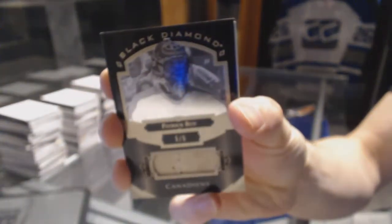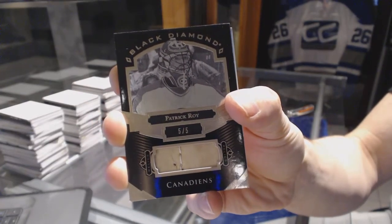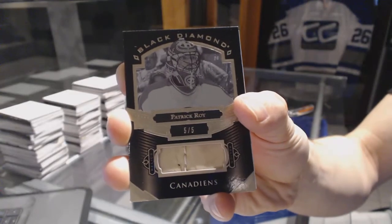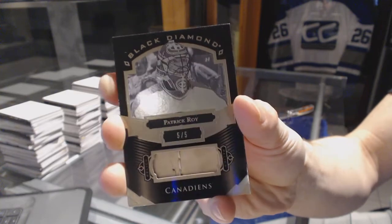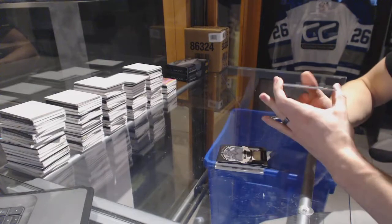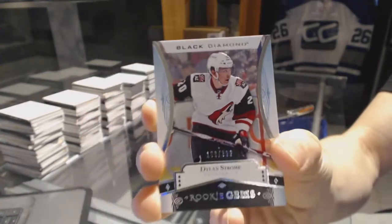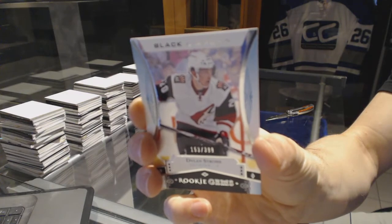...Patrick — don't know if that's pad, glove block, or what have you, but it's cool. Five of five, Patrick. And we got a Rookie Jumbos numbered 3 of 399 for the Arizona Coyotes — Dylan Strome. Because why not.